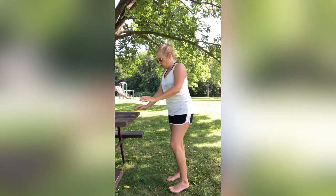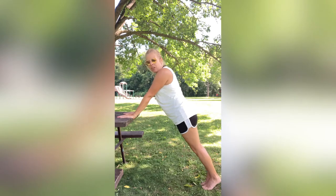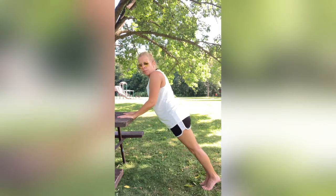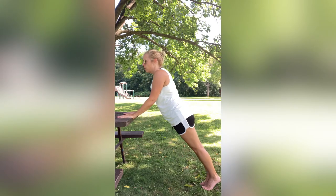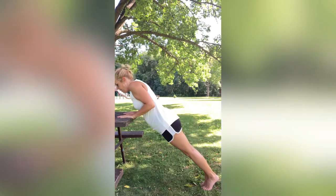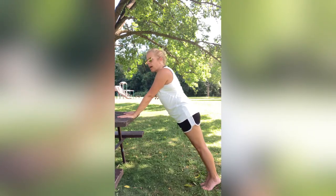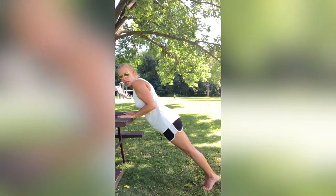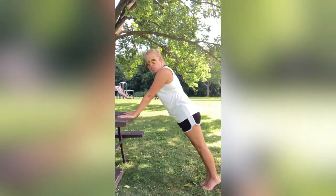So we just did wide. Now we're going to do close ones — we're going to be working those triceps. Get back in that plank position, feet together, hands together. Go down, but just right here, and then right back up. I don't want you to go all the way down, just right here and then up. Hug that body so you're nice and close, then push right back up. Go nice and slow — I don't want you to speed with this.